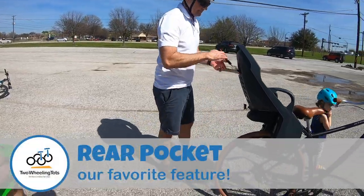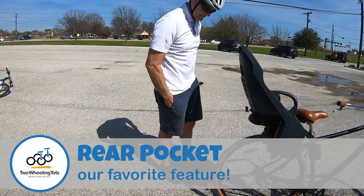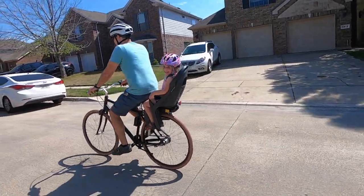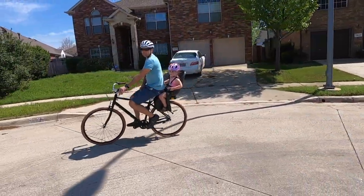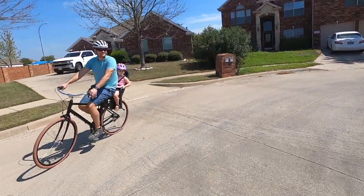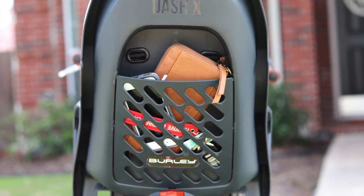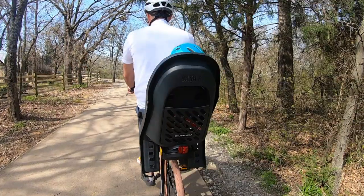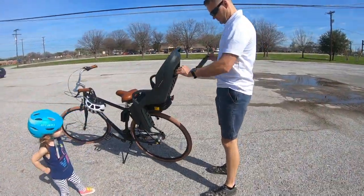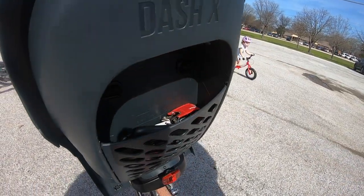Number two, the rear pocket. The rear pocket on the Burley Dash is a rare find and just might be our favorite feature of this entire seat. When we go on bike rides, I really only need my phone, keys, and maybe my wallet. With other seats on the market, I have to wear a backpack just to carry these tiny items, and it's really annoying. The rear pocket on the Dash is such a genius idea that I would forego some of the luxury features of a more expensive seat just to have that pocket. Convenience is king when it comes to getting outside with the little nuggets, and the rear pocket significantly increases the convenience of going on a bike ride.